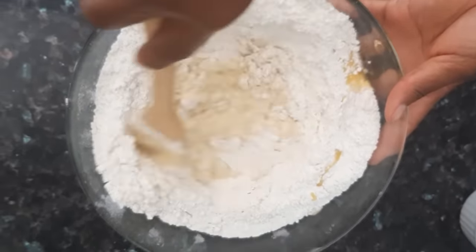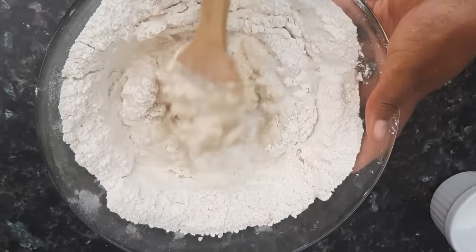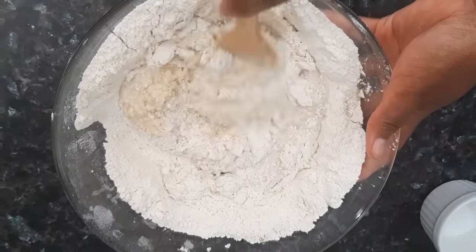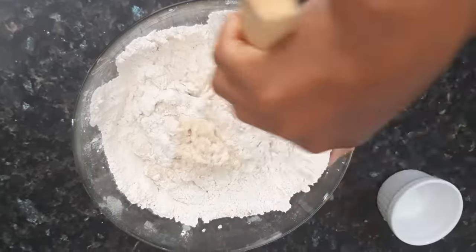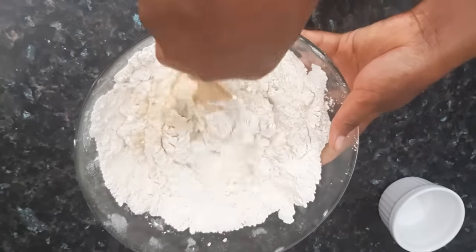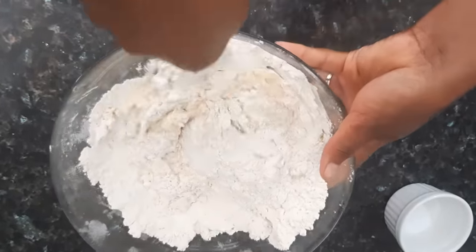I'm going to tell you guys the secret to achieve rocky, cracked, crunchy buns. If you want to achieve rocky cracked crunchy buns, make sure all your liquids are chilled — yes, as in chilled. Make sure even your eggs are chilled. The only thing that should be at room temperature should be your melted butter. Trust me, guys.